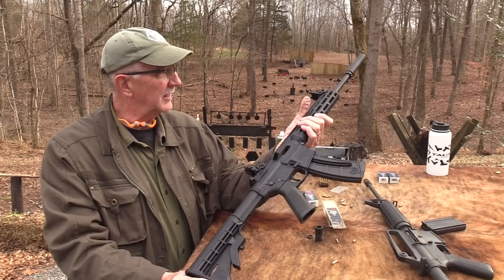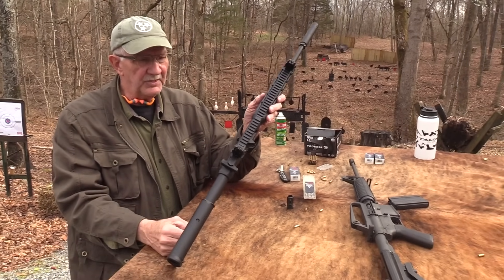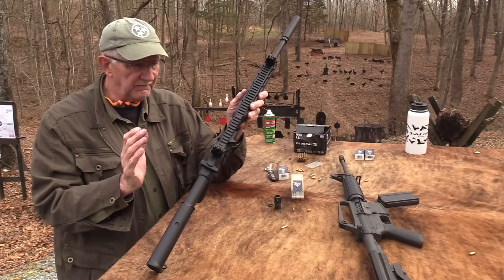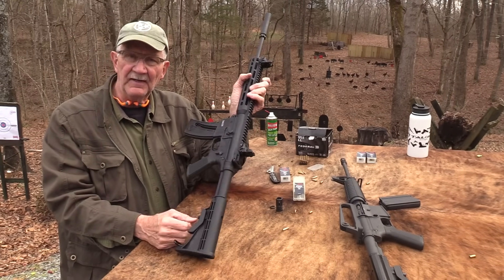I appreciate you all coming by and everybody that supports us — everybody that helps us out with ammo, and got a suppressor for it so we can shoot that. So it's just really cool. The M&P 15-22. Glad you came by and spent a little time with us. Life is good.